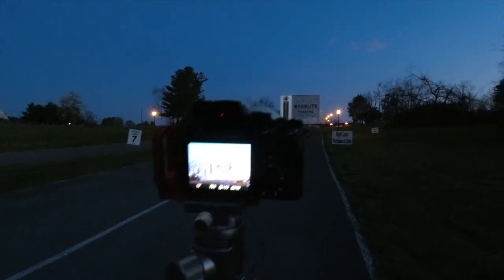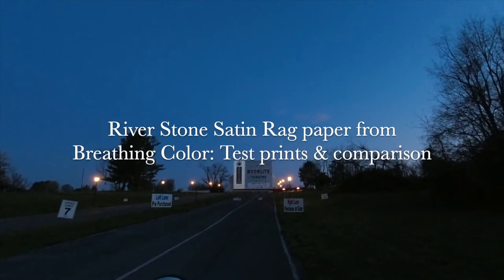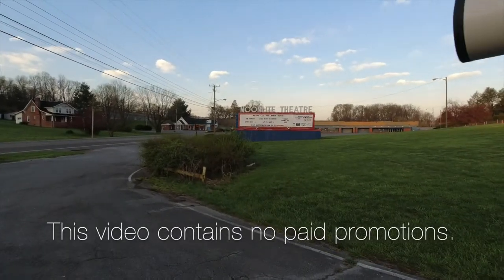Hey everybody, Keith Dodson here. In this video I'll be making test prints, black and white photographs, on a brighter surface paper called Riverstone Satin Rag, made in Austin, Texas by a company called Breathing Color.